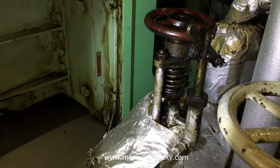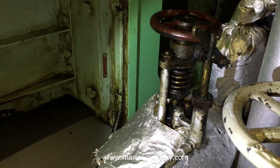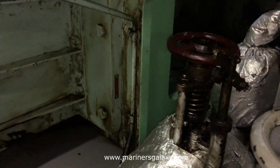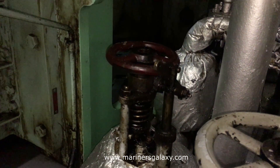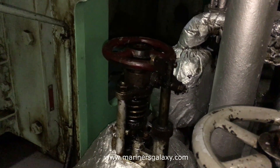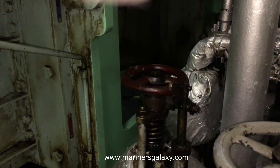This shutting off action can also be cross-verified from the pressure gauge itself at the machine. As soon as this valve completely shuts off, the fuel pressure will drop after some time. If that happens, it is working satisfactorily.